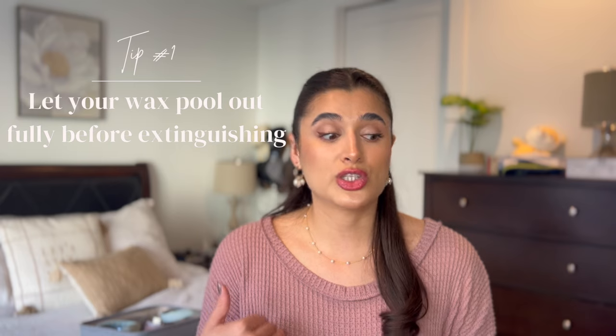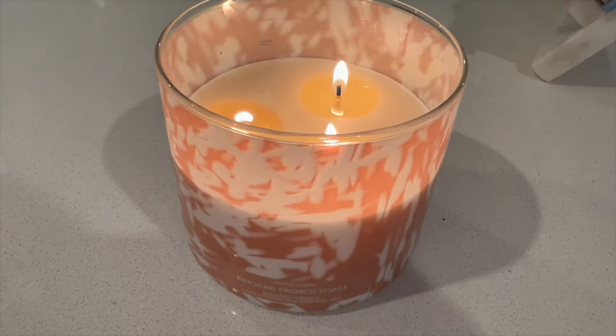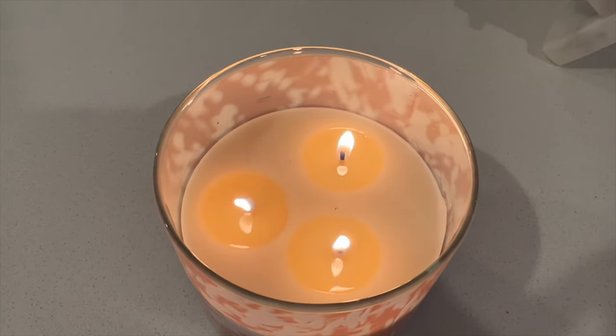Now for my actual tips to help with the longevity of your candles. The first tip is to let the wax pool out fully before you extinguish it. As the flame burns, a little pool forms around the wick from the heat melting the wax. On a single-wick candle it takes about an hour for the wax to fully reach all sides of the jar. You want to let it reach at least the edges before extinguishing to prevent tunneling — where wax is left on the edges and the flame keeps going down without burning the wax on the sides.